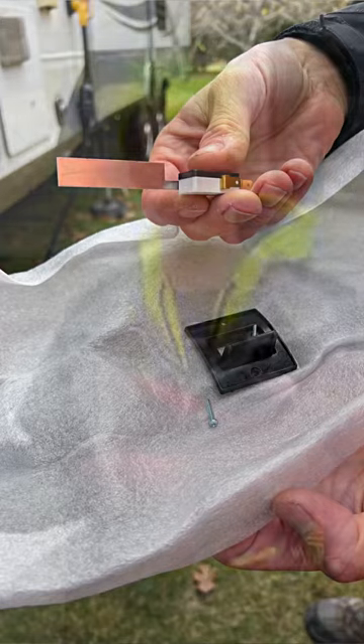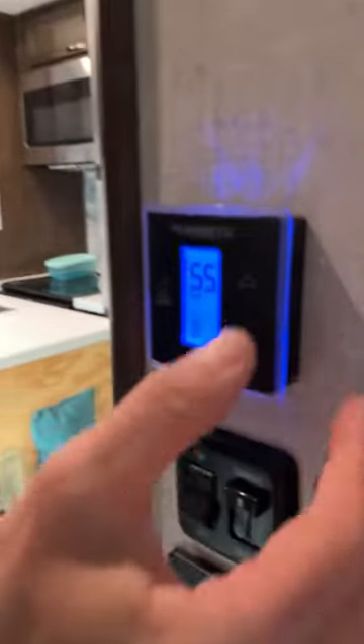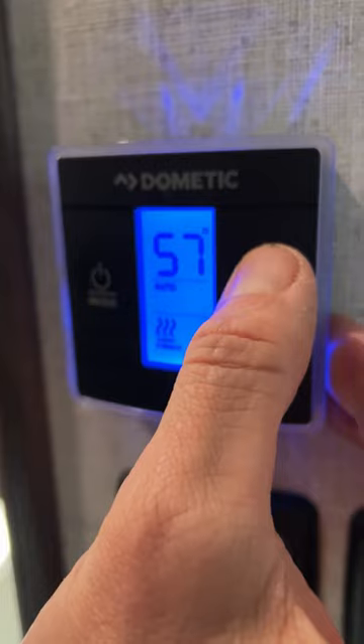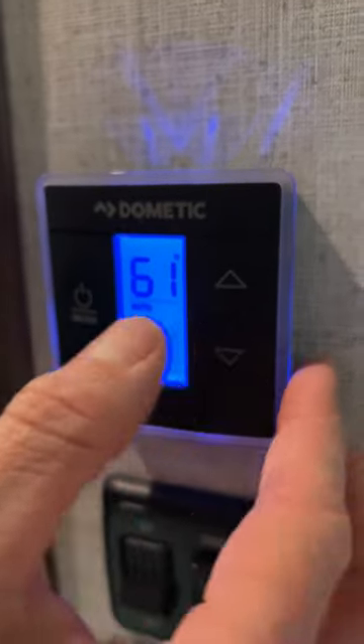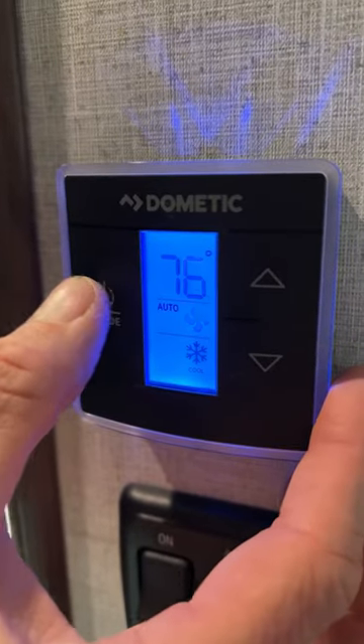It's cold outside and the RV furnace is not working. A lot of times this problem is a sail switch in the furnace. Let me go through the symptoms and show you what's wrong so as an RV owner you can troubleshoot it. We're inside the thermostat — this is a Dometic brand. If you hit the up arrow and it doesn't turn on at all, cycle the thermostat: turn it off for a couple seconds, then turn it back on and go into heat mode. In normal operation, the fan kicks on and runs for about 25 seconds.